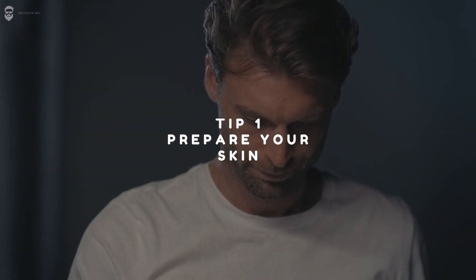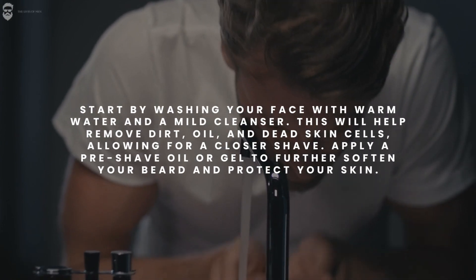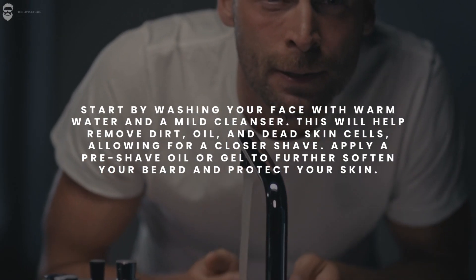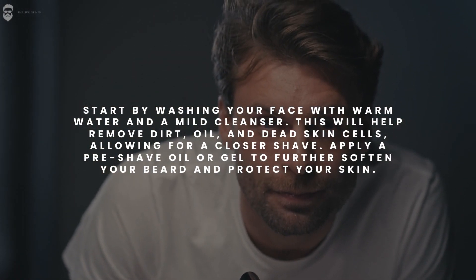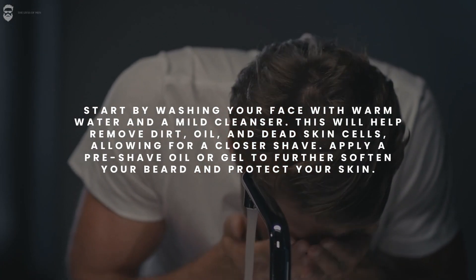Tip 1: Prepare your skin. Start by washing your face with warm water and a mild cleanser. This will help remove dirt, oil, and dead skin cells, allowing for a closer shave. Apply a pre-shave oil or gel to further soften your beard and protect your skin.